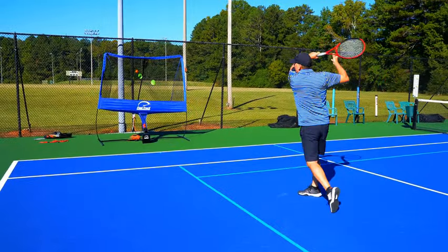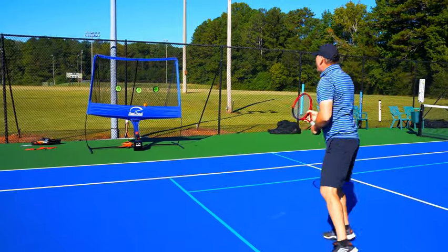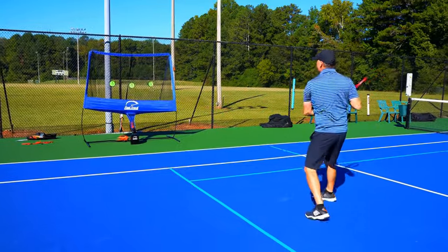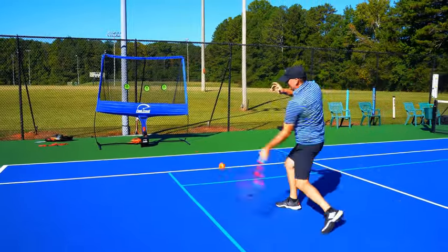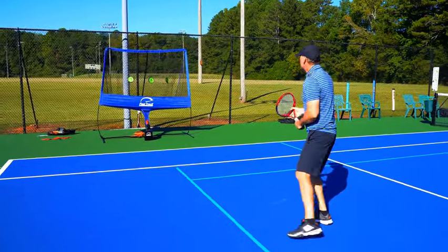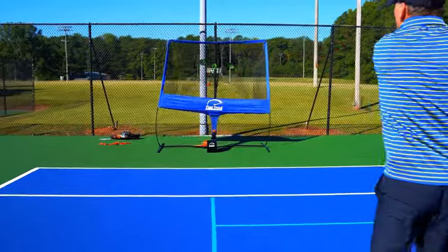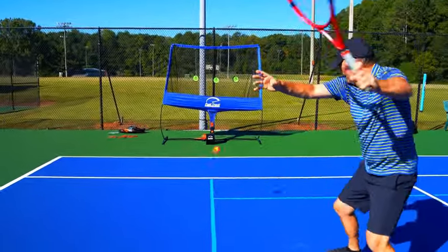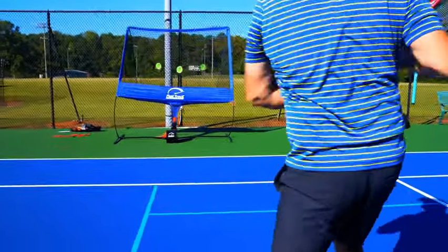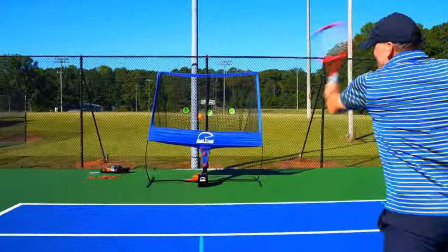Work on a consistent follow-through: always reach out for the ball and catch the racket in your right hand when you're done. Get in a great groove and just let it rip. Final tip on your topspin forehand: load that back leg — load up and push in — that gives you extra easy power.